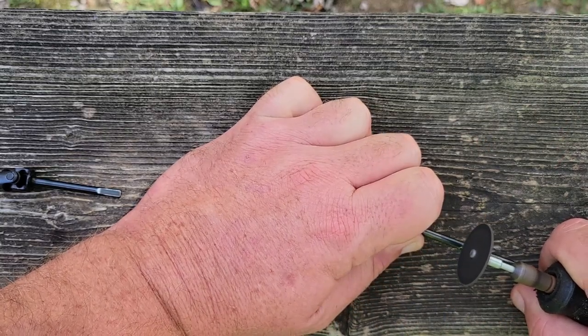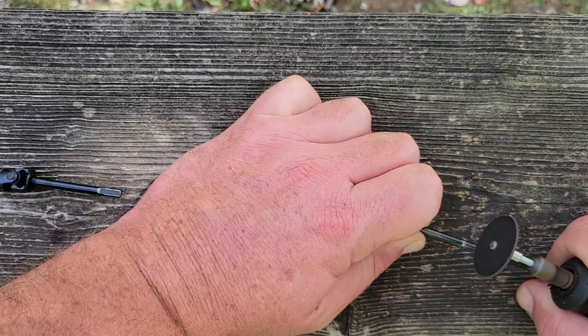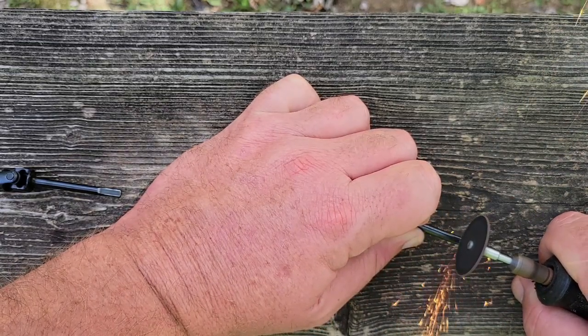I'm going to cut this in several spots around the perimeter, just trying to keep it straight — cut it as pretty as I can.